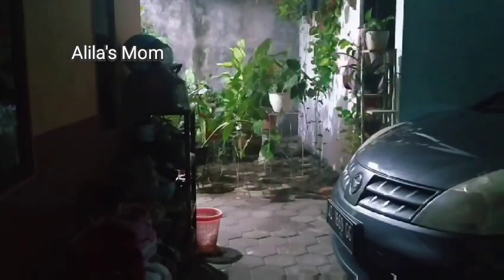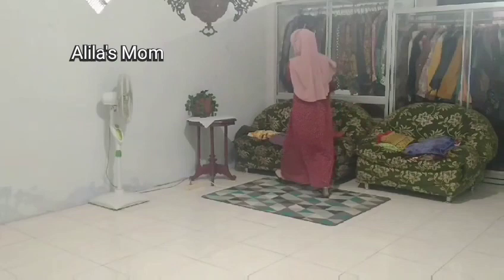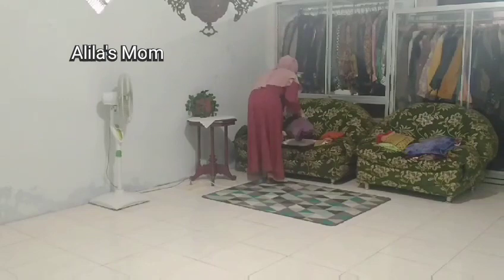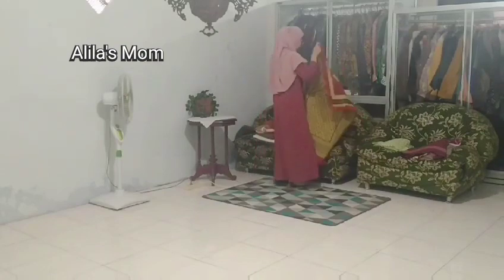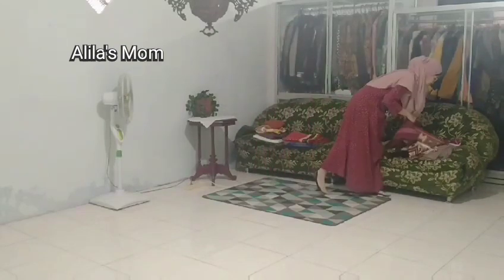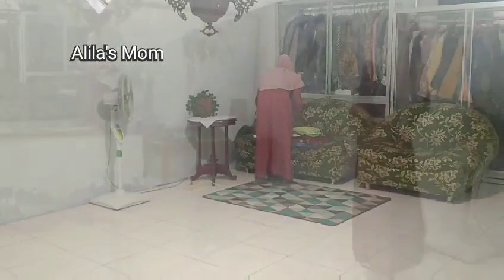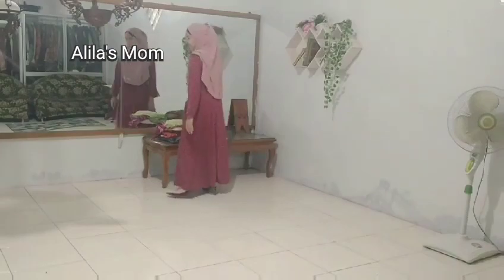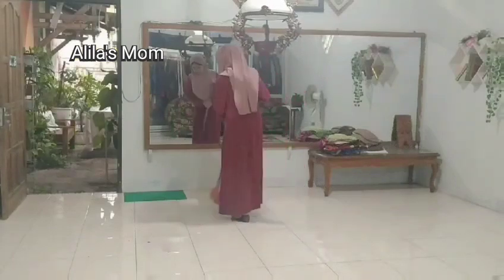We've arrived back home. After finishing sahur we tidied the kitchen, which had been messed up from almost cooking but then we didn't end up cooking. Then I continued to clean the musola area, because it hadn't been cleaned since the family iftar gathering yesterday. So today I'm finally cleaning it — folding the mukenah and sajadah and moving them to a table to be washed by the helper who does our laundry and ironing.